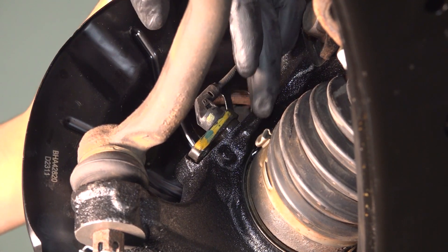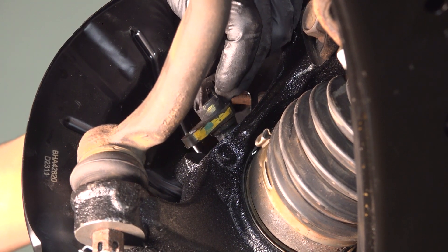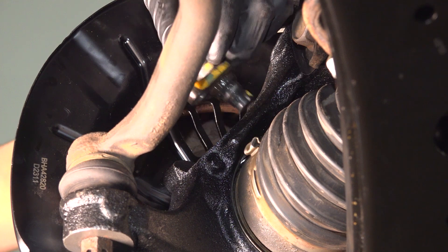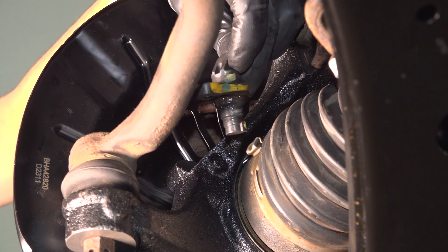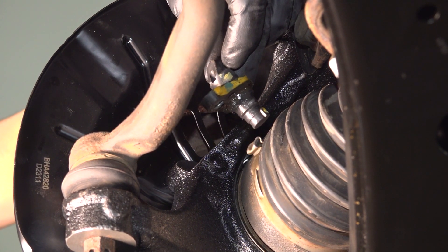With that done, it looks like this has a new knuckle, so someone has been in here before and removed this ABS sensor. But usually they are a little bit stuck. What you can do is grab some pliers, grip onto the sides, twist it around, and you should be able to pull it out and break it free. This one just came out easily, but sometimes you do have to fight them a little bit.